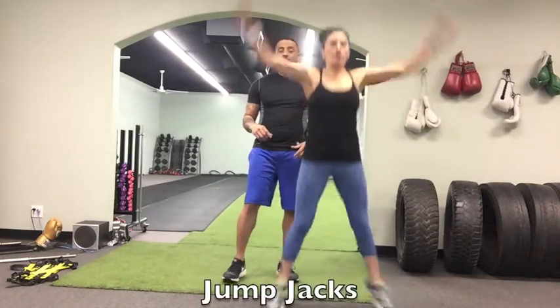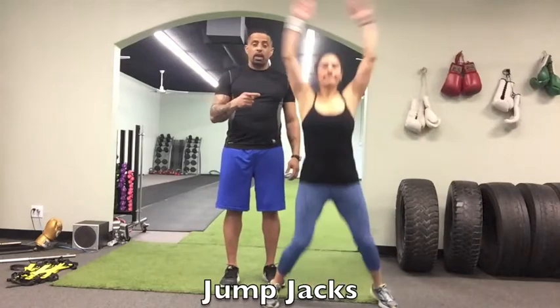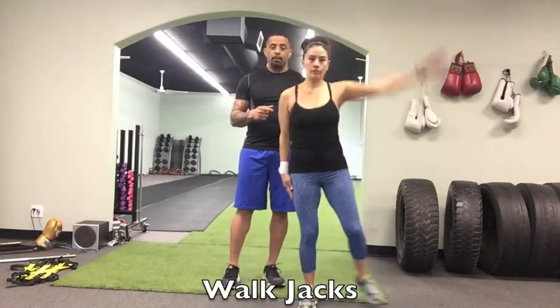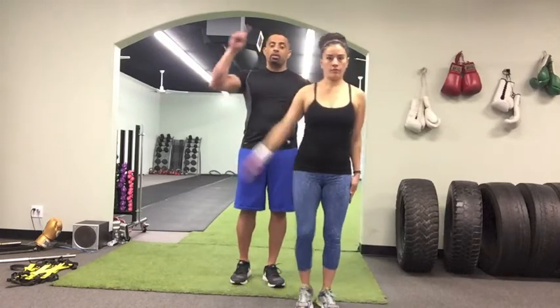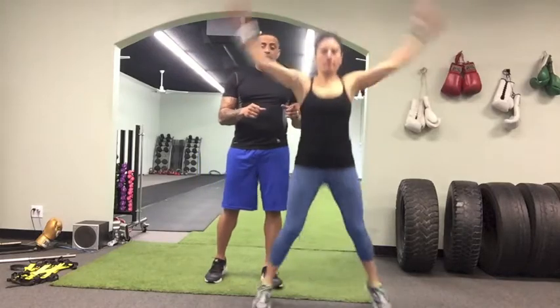Level one is the jack. If you're only on level one, you do jump jacks. It's a basic jump jack — if you can't do a jump jack, take it down a level. Every rotation is counted as one rep, so that's one, that's two.